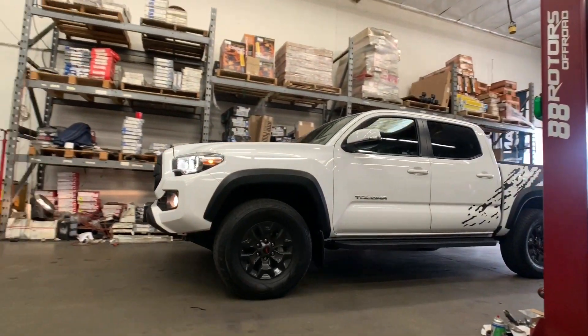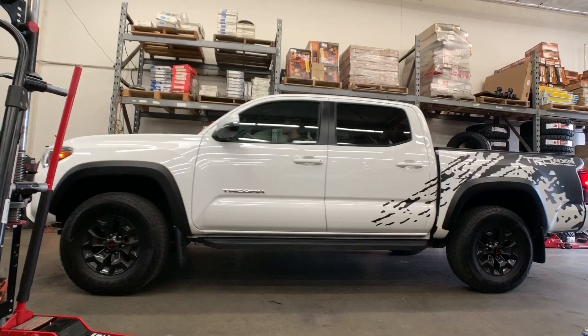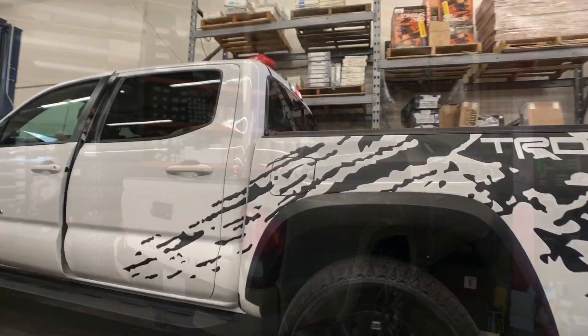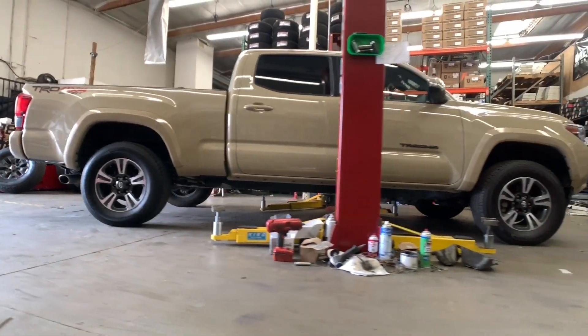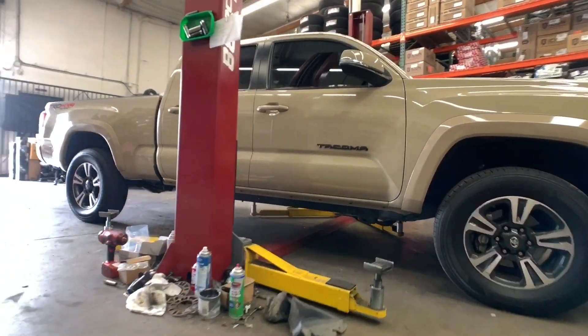Next up, we have this Taco coming in for a spacer lift — three inch front and a 1.95 inch rear lift block with extended U-bolts. We're also throwing on some new wheels and tires on that, plus this quicksand one right here that we're also lifting with wheels and tires.